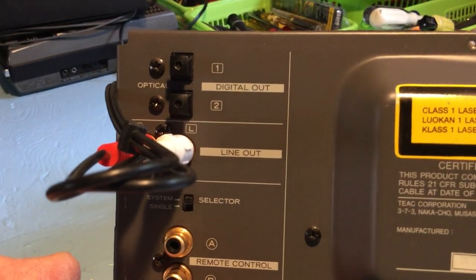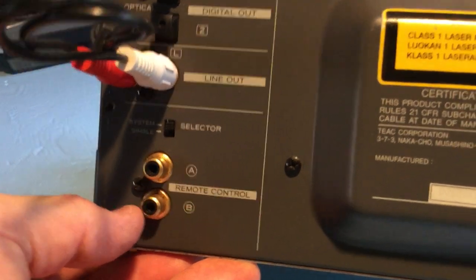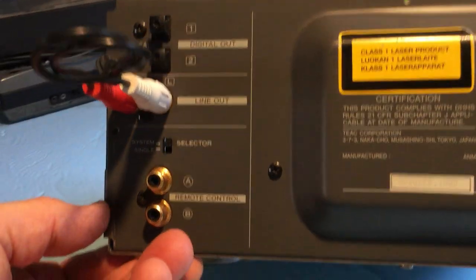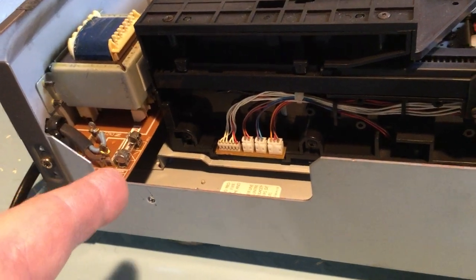Oddly enough it has two optical outputs — I don't know why you would need two. I have it hooked up to the RCA outputs, and there's some kind of remote connector to connect it to the matching amplifier.